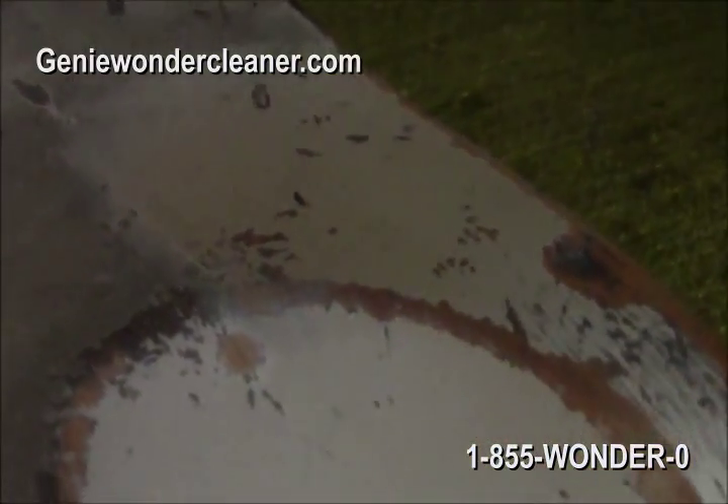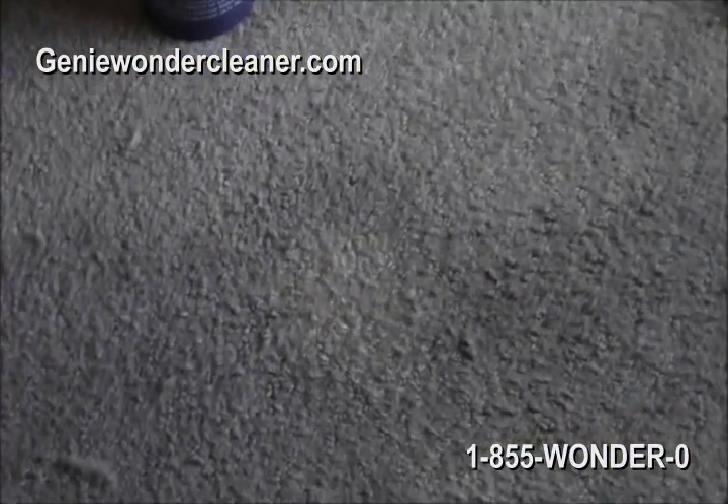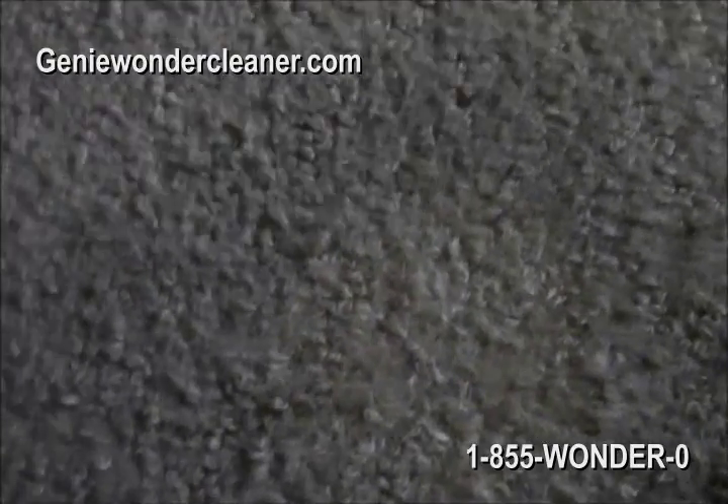Yep. So it's the same product that you use on the wood, used on the carpet. On everything. On the sink. Everything. Don't buy any more cleaner.